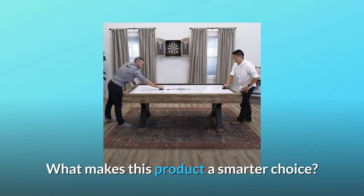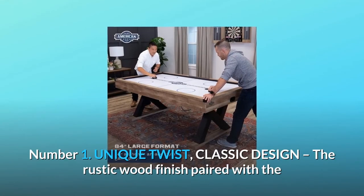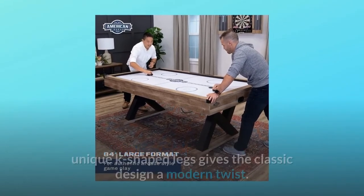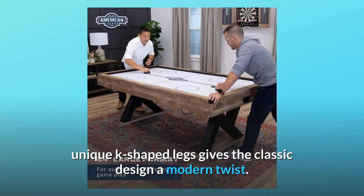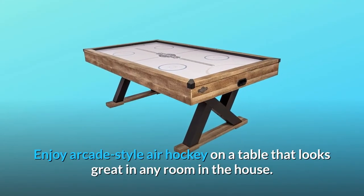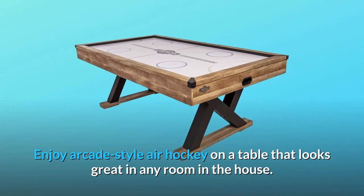What makes this product a smarter choice? Number 1: Unique twist, classic design. The rustic wood finish paired with the unique K-shaped legs gives the classic design a modern twist. Enjoy arcade-style air hockey on a table that looks great in any room in the house.